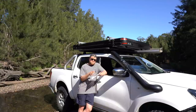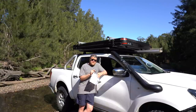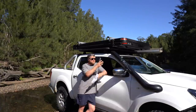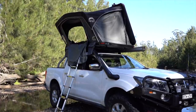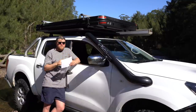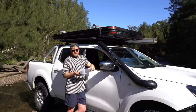The size is the 1.2 meter one; they also come in a 1.4 meter size as well. Weight is 52 kilos for the 1.2 meter and 59 kilos for the 1.4 meter, so I've gone with the lighter smaller one and it still suits my needs. Price is $2,500 for the smaller one and $2,600 for the 1.4 meter.